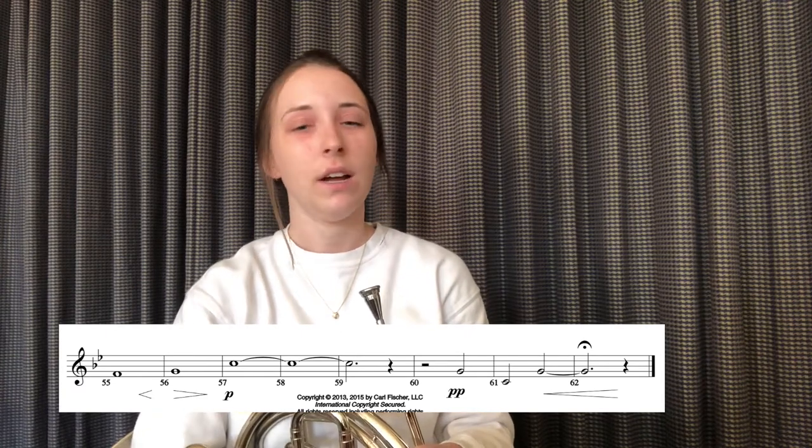The last thing I want to talk about with this piece is the last line. It has a lot of really quiet long held notes along with some different crescendos and decrescendos. I want to give you a really simple exercise that isolates dynamic contrast, so you can practice to get better at both soft playing and loud playing. I'll demonstrate for you.